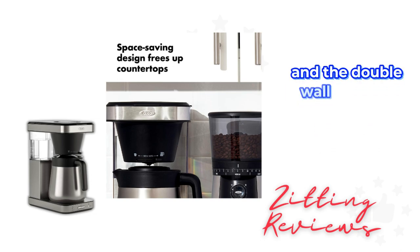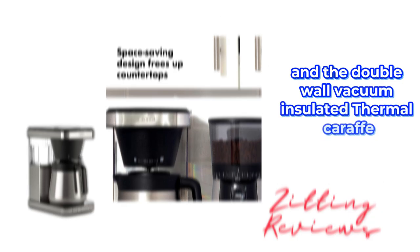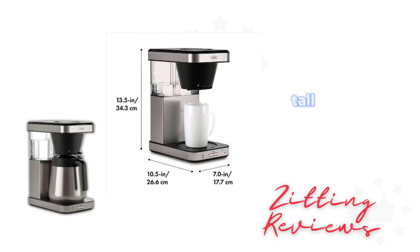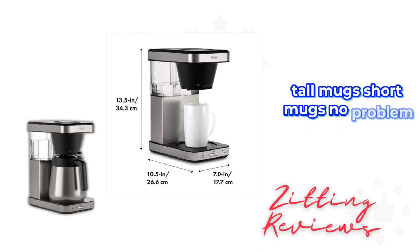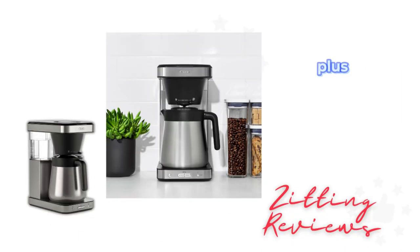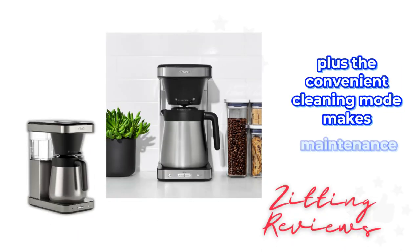The double wall, vacuum insulated thermal carafe keeps your coffee hot for hours while allowing for easy pouring. Tall mugs, short mugs — no problem. The removable well cover adjusts to fit your mug size. Plus, the convenient cleaning mode makes maintenance straightforward.